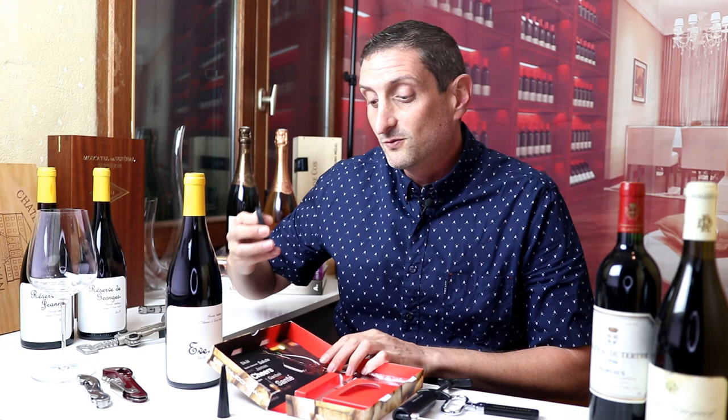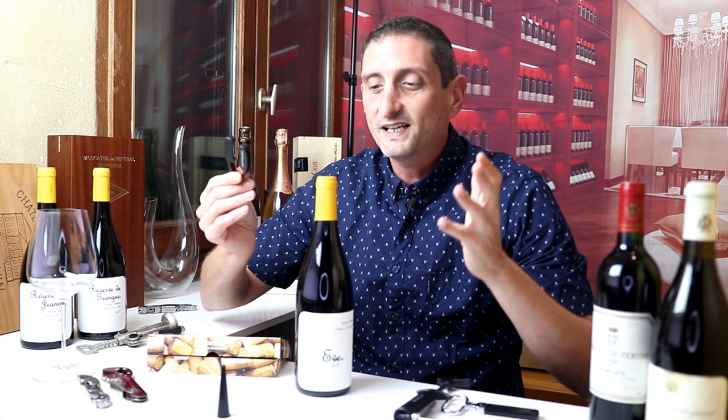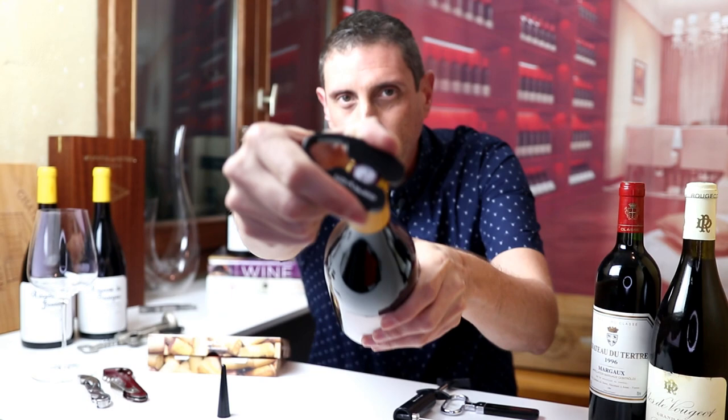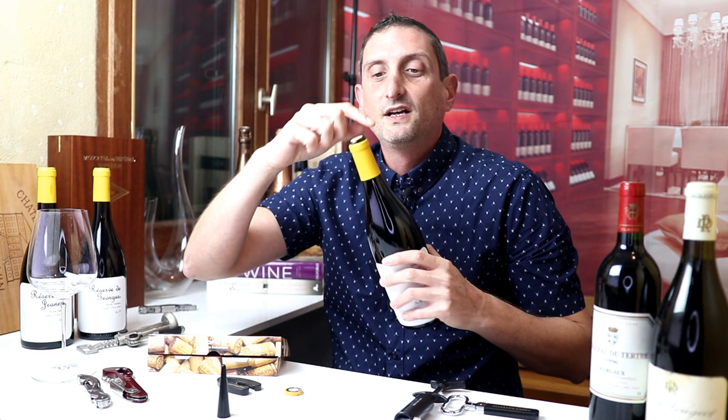The Corky wine bottle opener comes with a foil cutter that you can see here — one of those small accessories that is really, really handy. You just apply the cutter on top of the bottle and twist it just like this. You can see how those foil cutters cut the foil really, really neatly. It's good that they provide this as well.